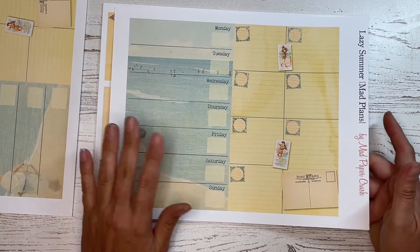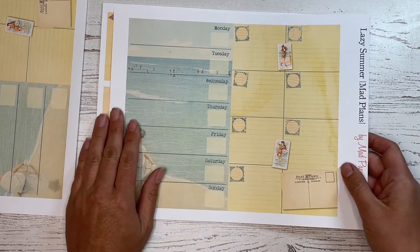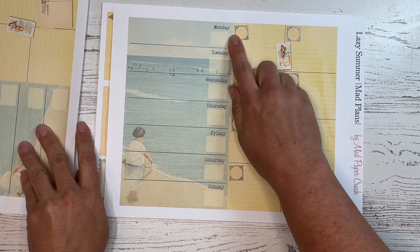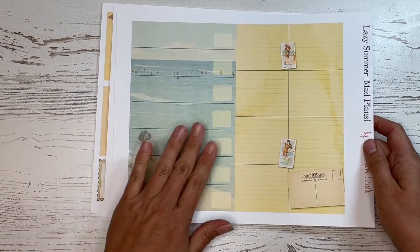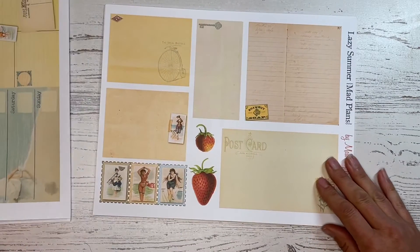I don't like to put dates in so that you could use these from year to year if you wanted to. You can put in your own dates, and if you don't like to start your week on a Monday like I do, you can use the plain one and start on any day of the week that you might want to. So those are kind of the weekly pages that I have.